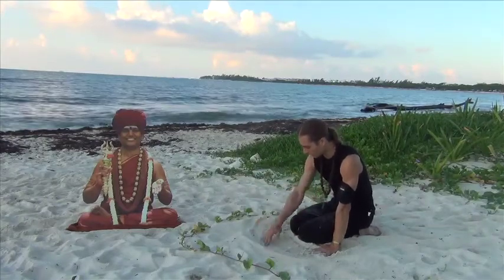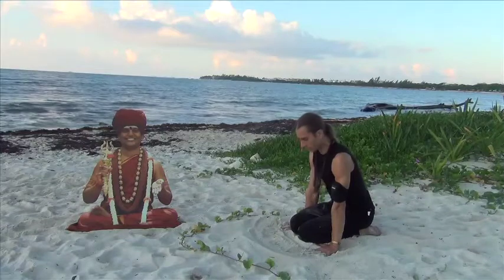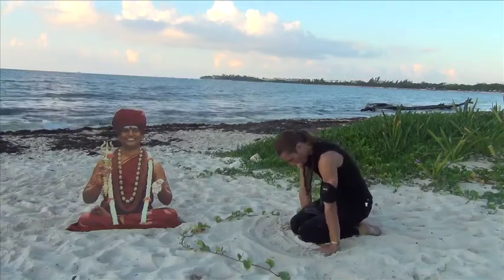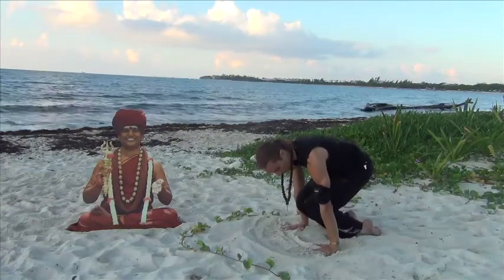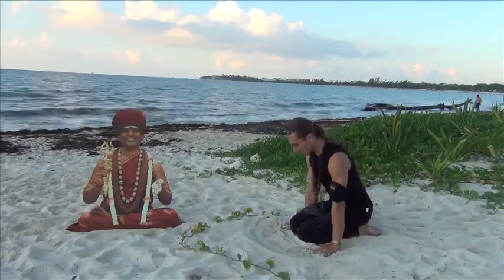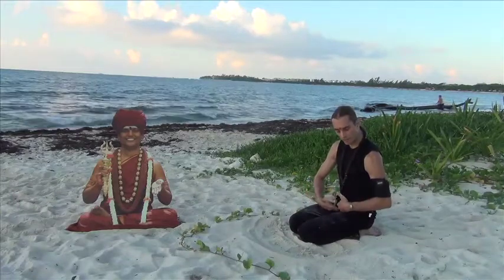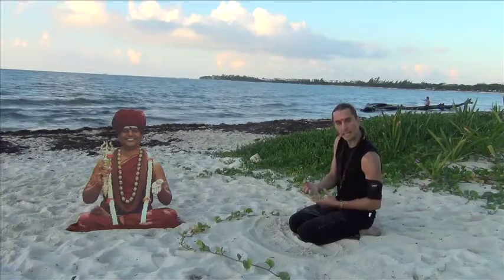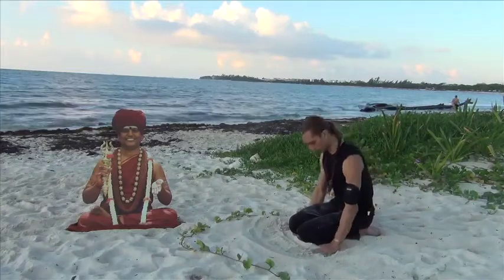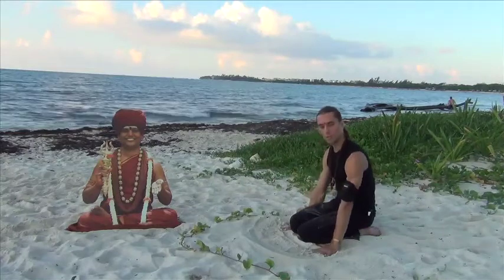From Vajrasana, inhale, and as you exhale — keeping the hands firm, arms extended, chest slightly hollow — start to lift your hips. Keep the top of the feet on the ground. Inhale and exhale. Keep the arms strong and feel it is the very base of the abdomen — below the belly button — that is being activated and lifting the hips up. Each time you exhale, you can come a little higher.